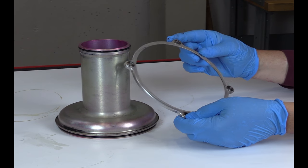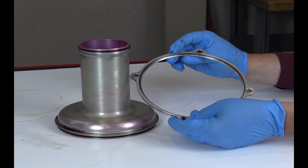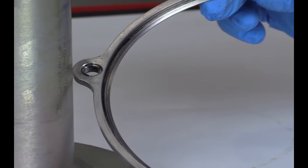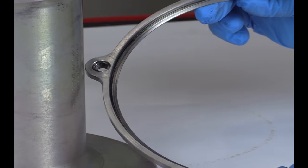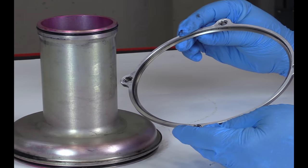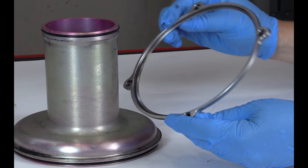Install the horizontal shaft cover. Install the horizontal shaft cover retaining ring over the aft end of the shaft cover. Install the retaining ring with the rabbet on the inner diameter of the retaining ring forward.